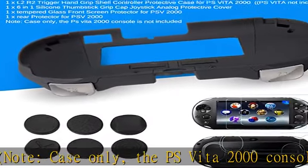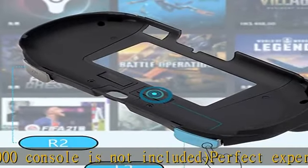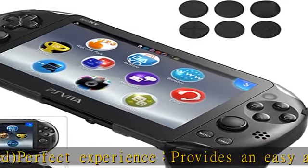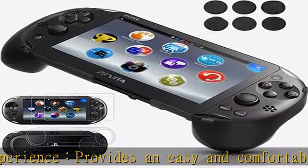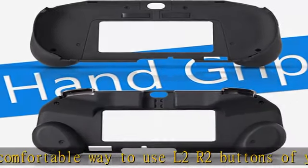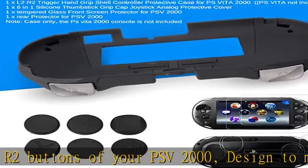High quality: made of high quality ABS material, it can protect your PS Vita 2000 firmly from everyday wear and tear, scratches and dirt. Made of high quality material with anti-slip coating, the material is really similar to the PS Vita rubber — perfect hand feeling, innovative design, easy to grip, and improves L2 and R2 buttons to extend the lifespan.